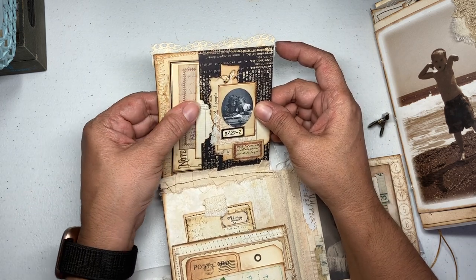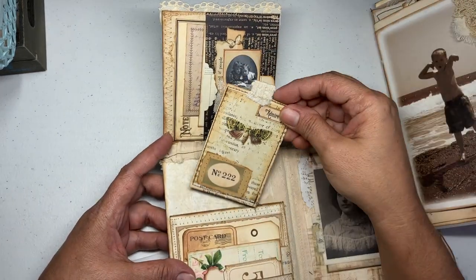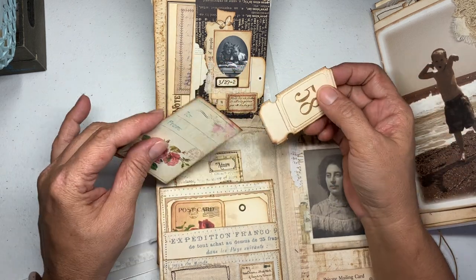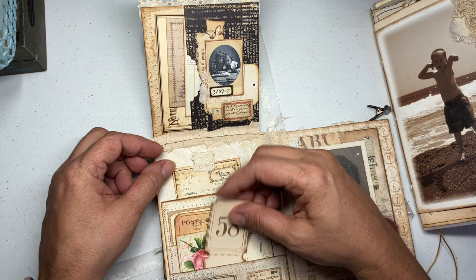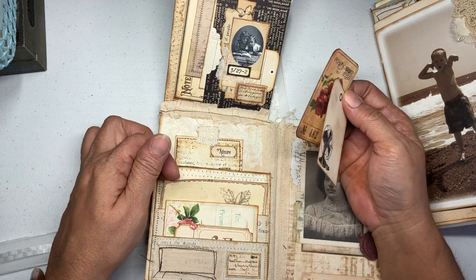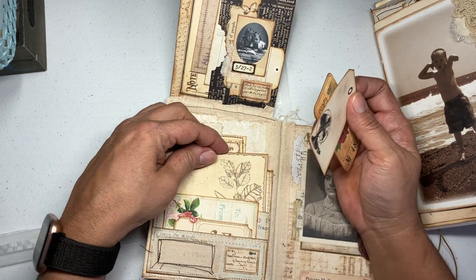Those just pop in there — really cute. Then in here I have a little tag. I was trying to watch myself not to put too much because it gets bulky, but whoever owns it just has to not put in too much. In this middle pocket we have these, and this is another little journaling card — these are from my Porch Prints.